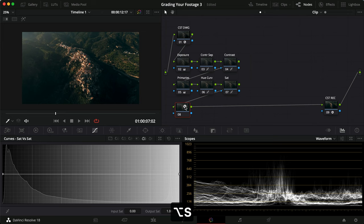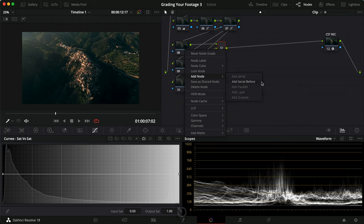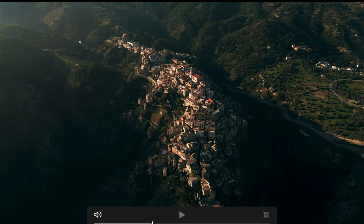Now onto the last part. I'm going to make a few parallel nodes — I use Option+A as my shortcut. Let me rename these: 'focus' to put contrast into the middle, 'highlights' to control the highlights, and 'shadows' to adjust the left-side shadows. We want to put more contrast here to create focus. The light is coming from up here and lighting up the entire side of the city, so we need to make sure we track our power window as the clip rotates.